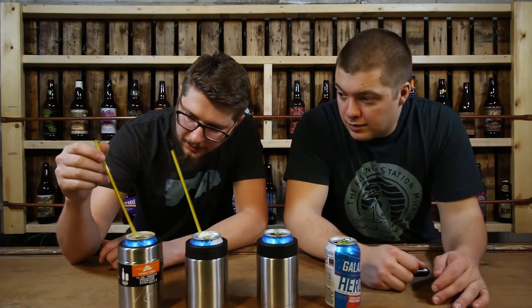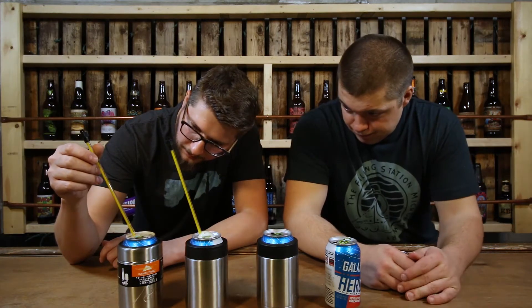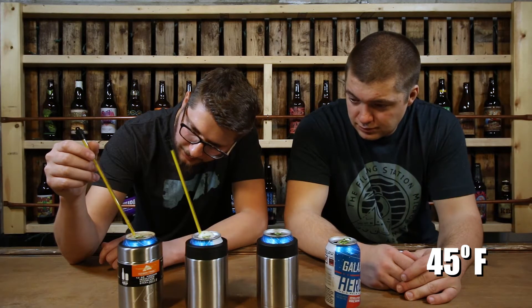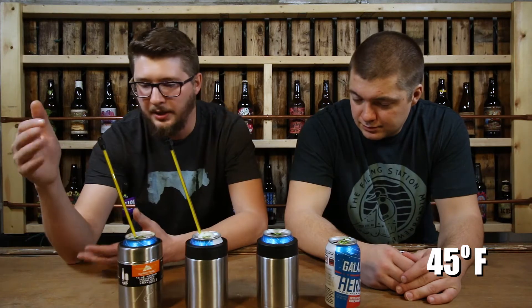Our thermometers are now on the beer and each of them are reading roughly 40 to 45 degrees Fahrenheit. They had been sitting a few minutes as we were preparing for this. We'll give you an update in about 15 minutes and tell you where each of them are at.